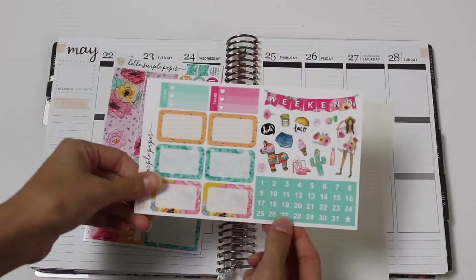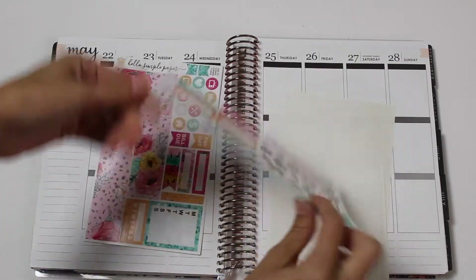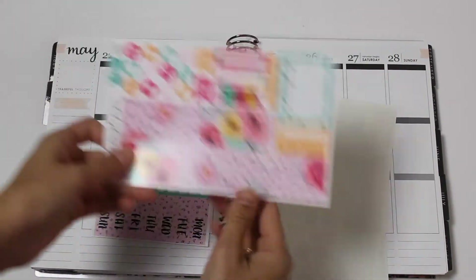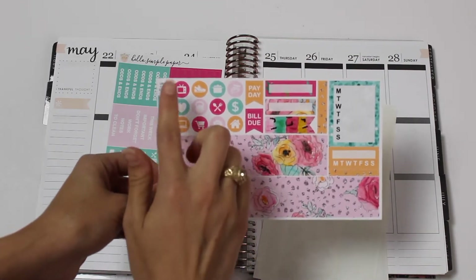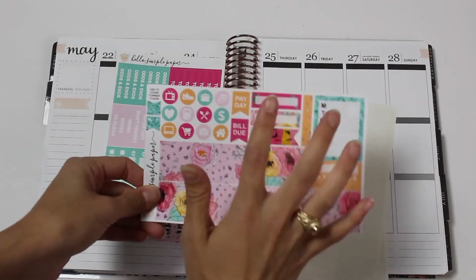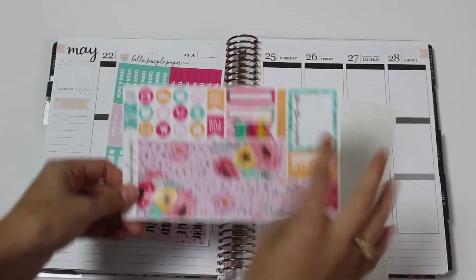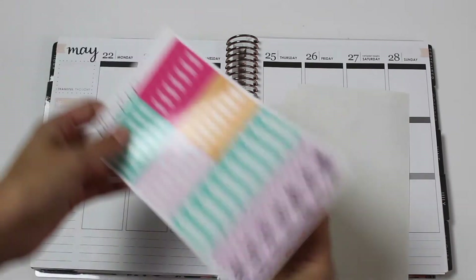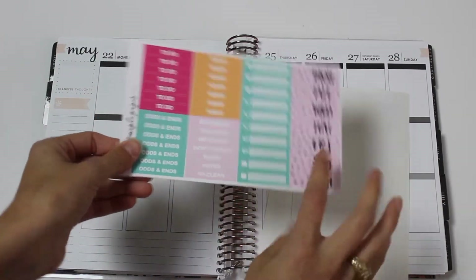You have your half boxes, three heart checklists, date covers, deco, and weekend banner. The gorgeous bottom washi, icons, flag covers, payday, bill due, appointment labels, sidebar stickers, and like a random extra washi strip right here. And then you have your headers, little things, and date covers.